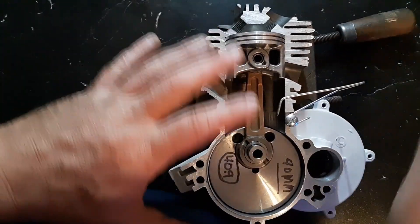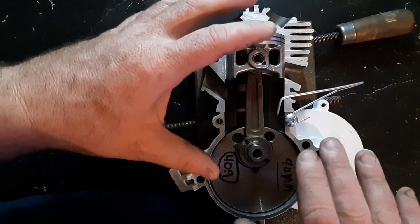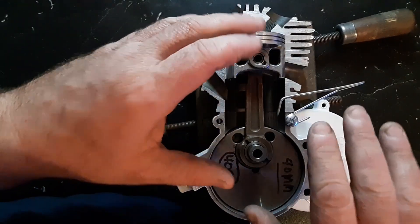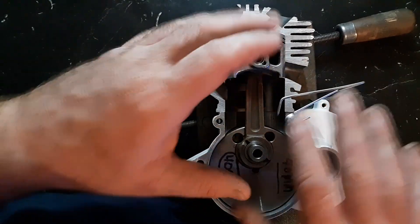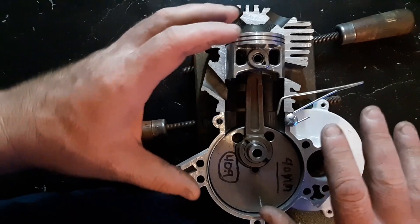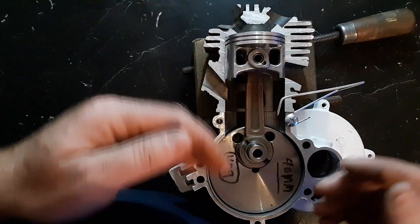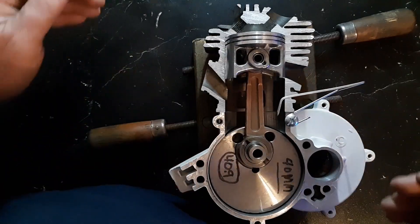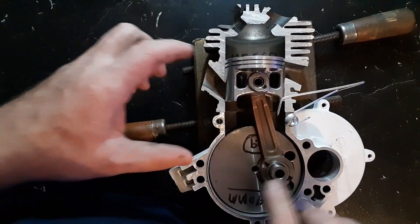I'm going to show you an MS-660 and how I got the one I had to run so well, what I did to make it run that way, and we're going to do the timing of it — what it comes out to. This was the best case scenario I could find while keeping everything pretty close to what it needs to be. This is an MS-660.